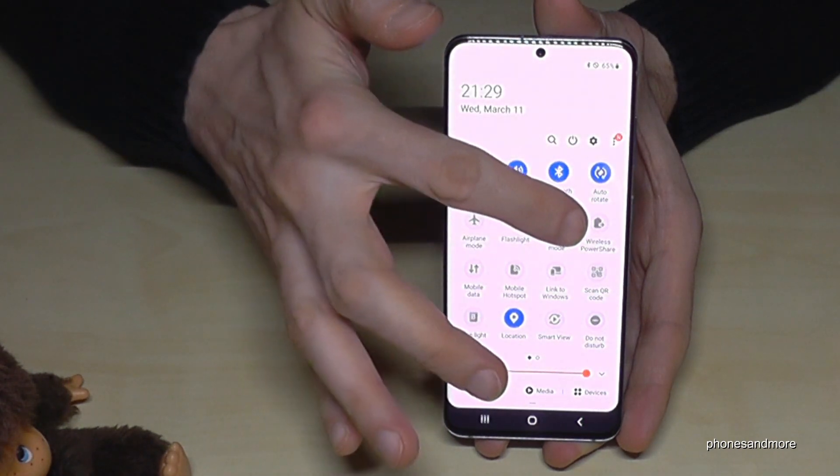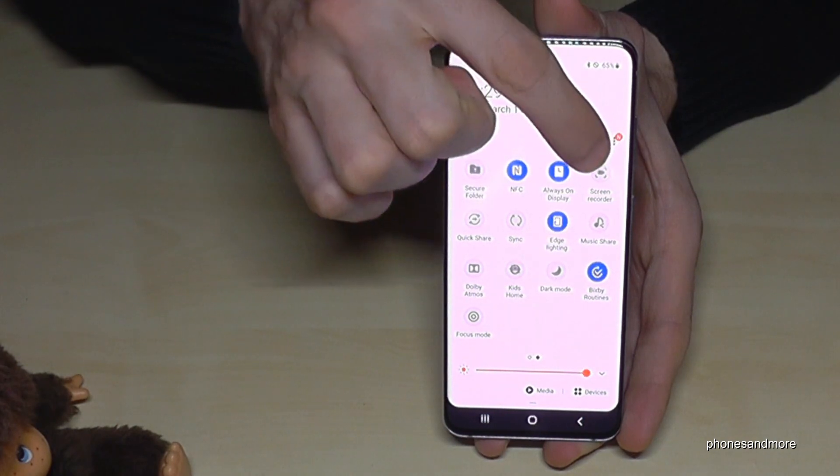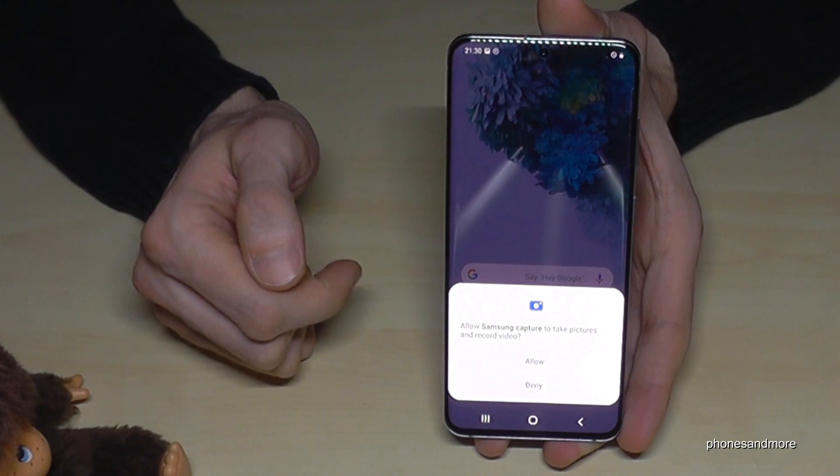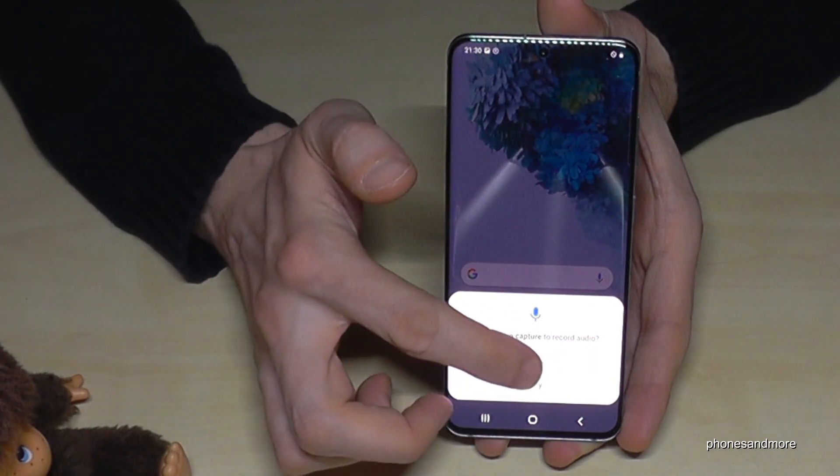Scroll down a second time, and on the second page you'll find at the corner the screen recorder. Tap on screen recorder and you have to allow it the very first time.